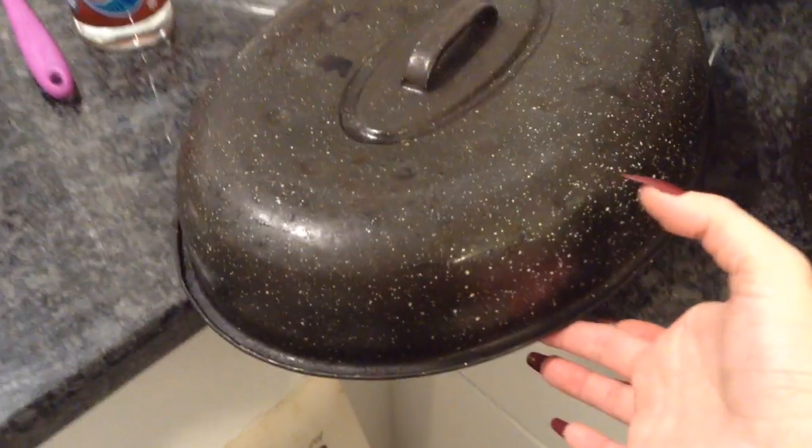This is like an old turkey pan, as you can tell. It's been washed, but it's just nasty looking because I use it for coffee dyeing. And the same for this little muffin pan. I use it because I like the circles that it leaves on the papers.